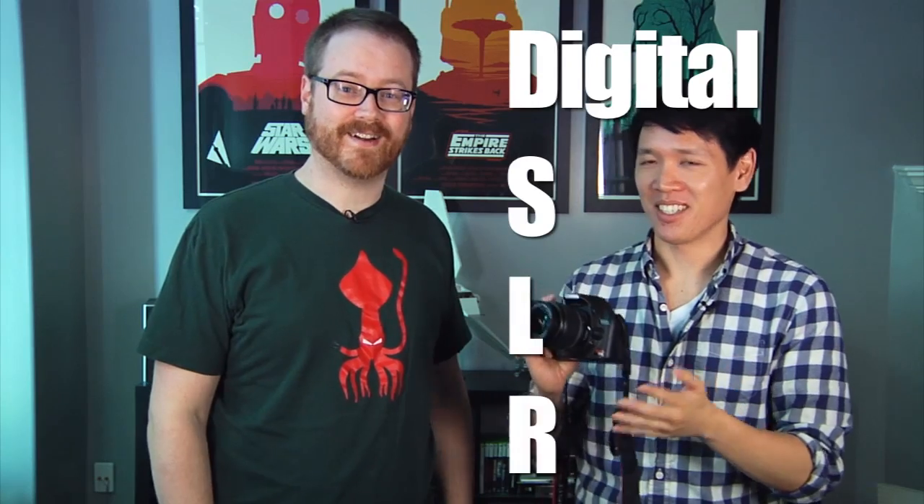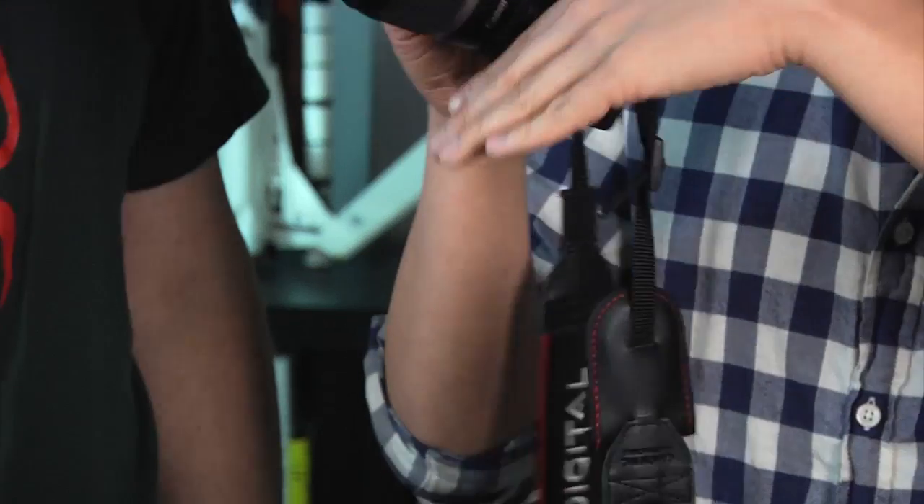So DSLRs — you know what that stands for, Will? Digital SLR. Yes, very good. It stands for Digital Single Lens Reflex. I knew that. It's a category of camera. Because there's a mirror inside, it pops up, so you have an optical viewfinder. That's the reflex. Yes, that is the reflex part.